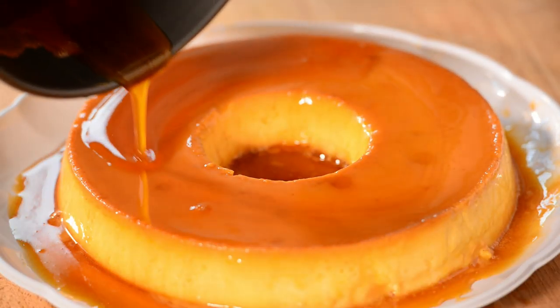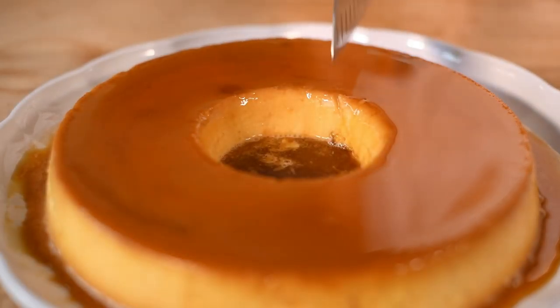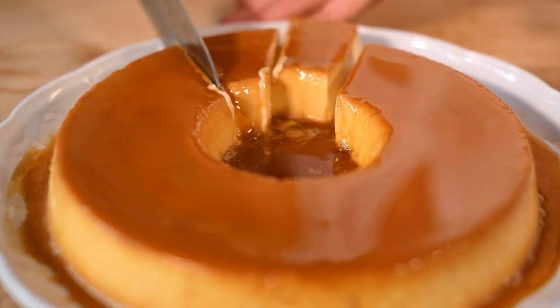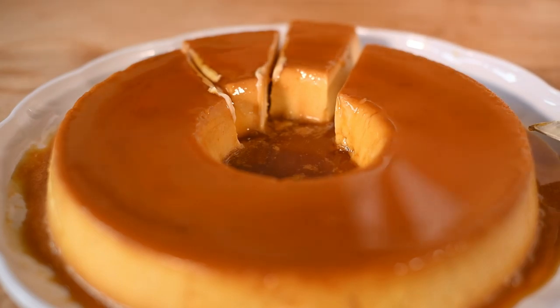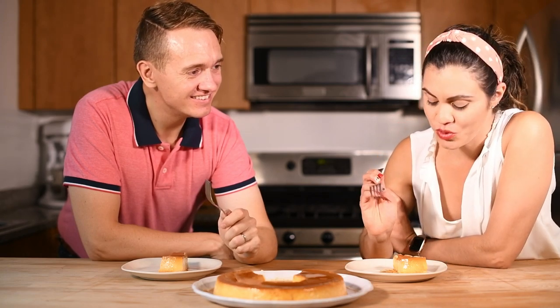Pour any remaining caramel in the mold on top of the flan. And there you go — now you're ready to try your flan. This dessert is very rich and small pieces can go a long way. This recipe will serve between 12 to 16, but I would totally understand if you don't want to share. And there you have it — flan. Super easy and yet, hopefully super yummy.